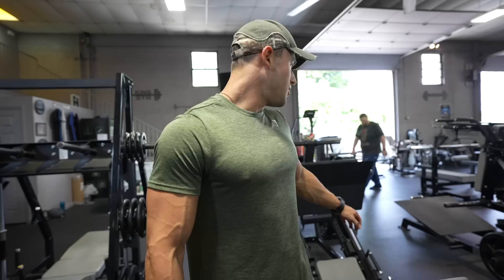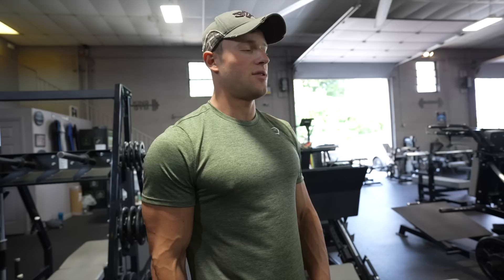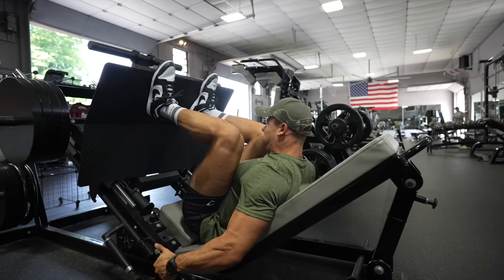We did two quad-focused exercises — Smith machine and hack squat — now we're moving on to glutes. To hit glutes, put your feet to the top of the leg press and really focus on the glutes, getting a stretch there. The next two exercises are glute-focused. So we're only doing two quad exercises and two glute exercises — that's about it.